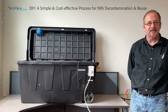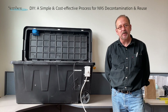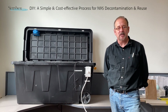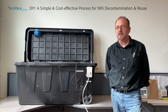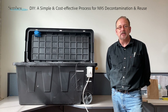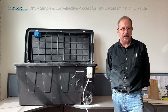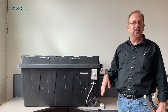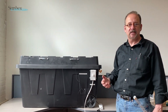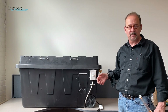Hi, my name is Rick. I'm an engineer at Simbex in Lebanon, New Hampshire. We were approached a couple of weeks ago by a doctor at Dartmouth-Hitchcock Medical Center, which is a local facility. He asked us to look into how we could use ultraviolet light to disinfect and reuse N95 masks. The idea was: how can we build a simple and effective way to disinfect N95 masks from commonly available materials — something you get at a local hardware store.